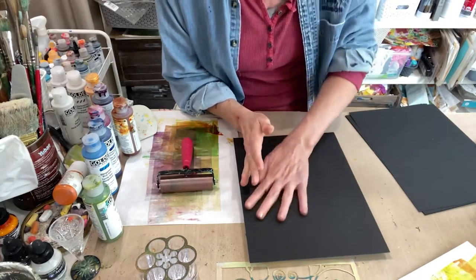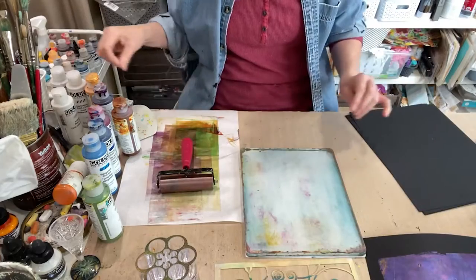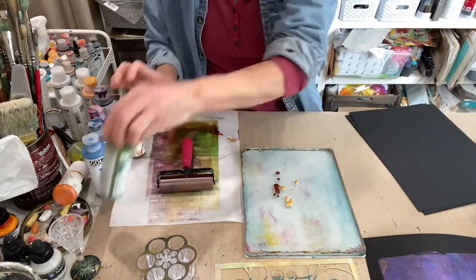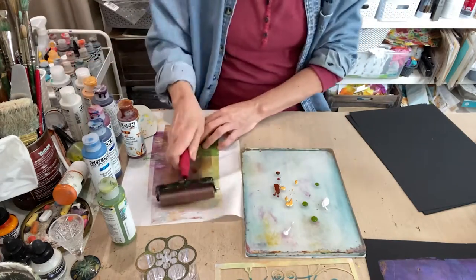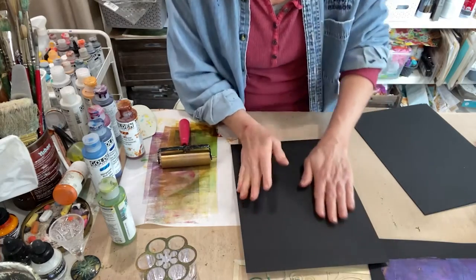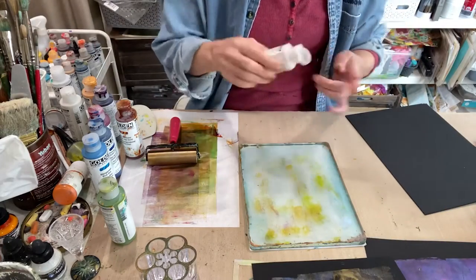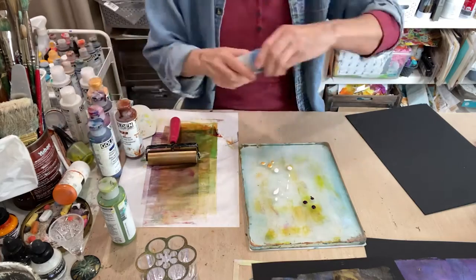Let's get a gold one: iridescent bright gold, nickel azo gold, maybe a green one — green gold and interference blue. Just getting some base coats right now. So pretty — that would be good for one of the Christmas trees. Then interference violet, permanent violet, iridescent bright gold, manganese blue hue.